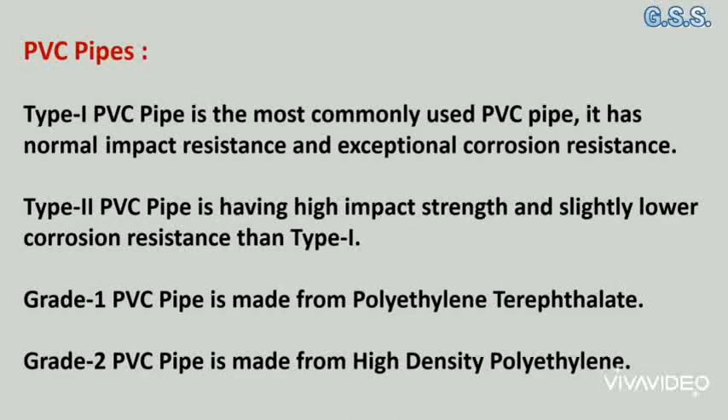Type 1 PVC pipe is the most commonly used PVC pipe. It has normal impact resistance and exceptional corrosion resistance. Type 2 PVC pipe has high impact strength and slightly lower corrosion resistance than type 1.